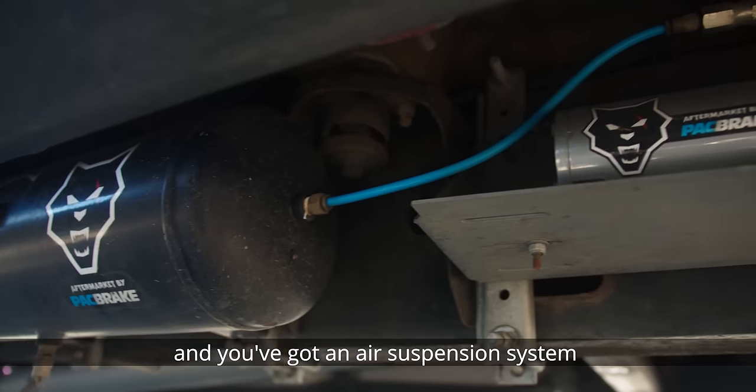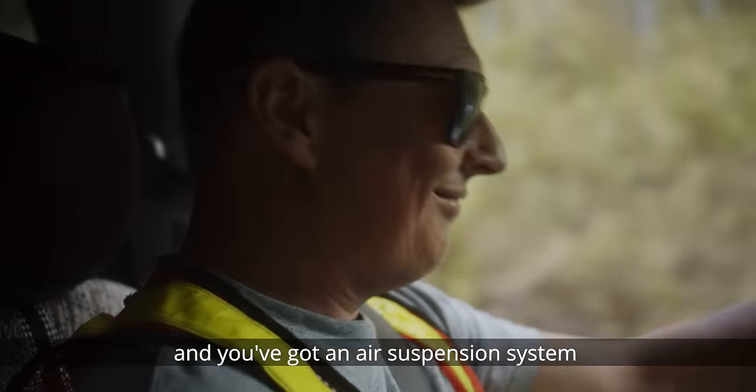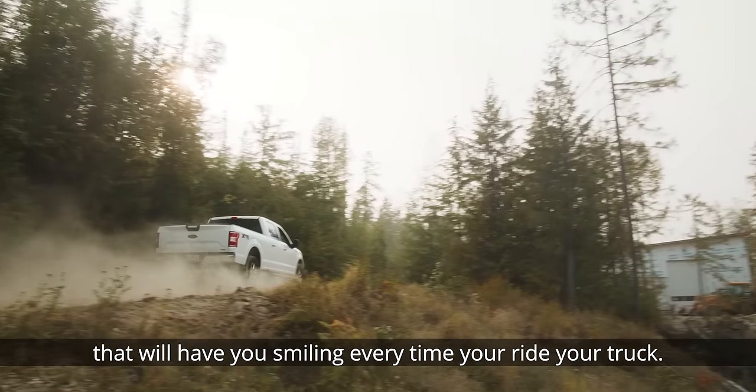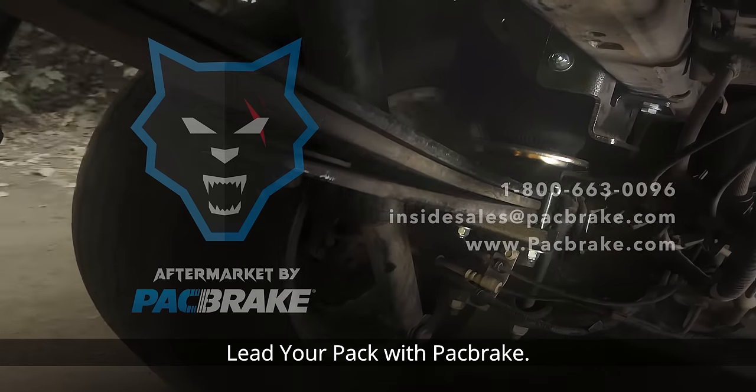Add in wireless controls and you've got an air suspension system that leaves you smiling every time you ride your truck. Lead your pack with Packbrake.